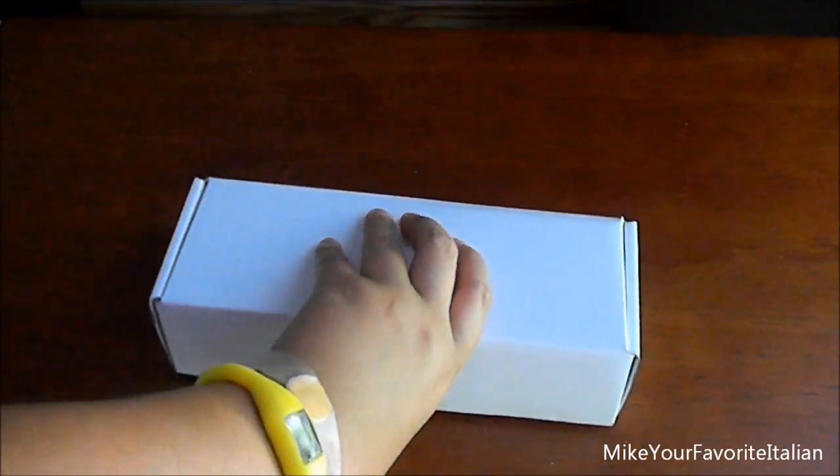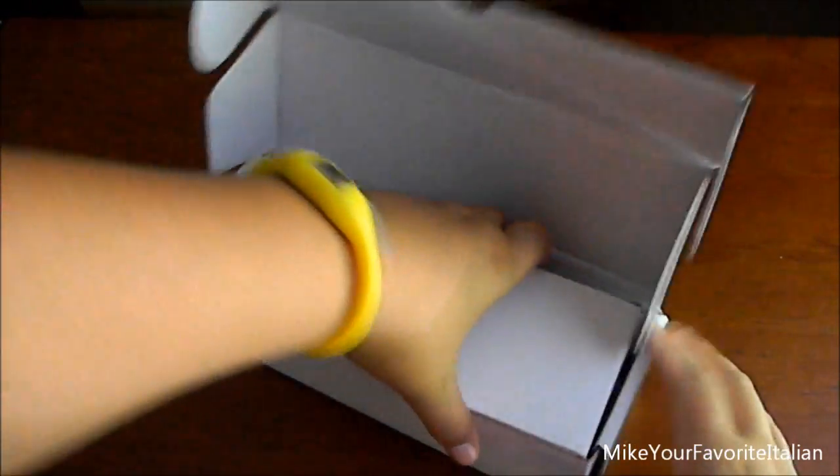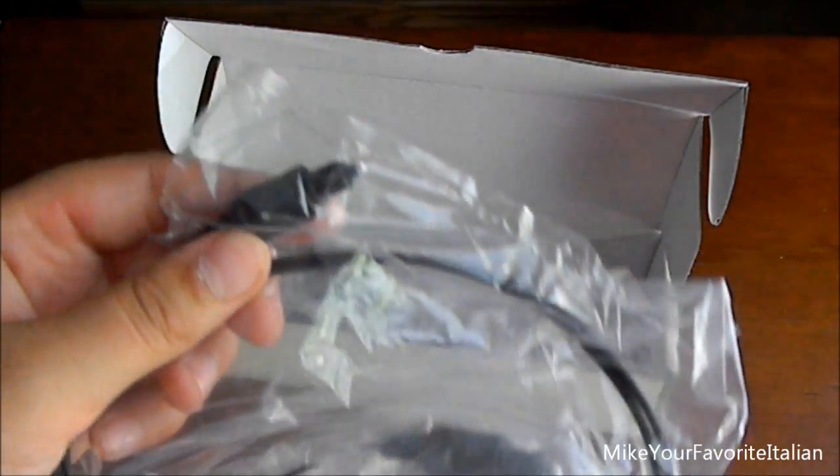All you get in the box is the accessories. This is the power source for the decoder box. This is the optical cable, right there.